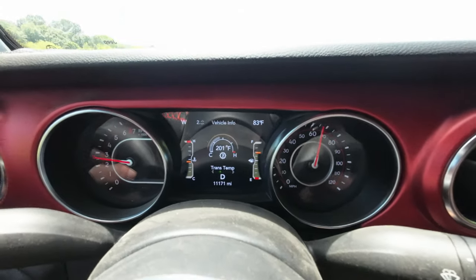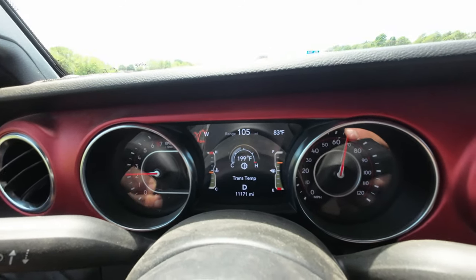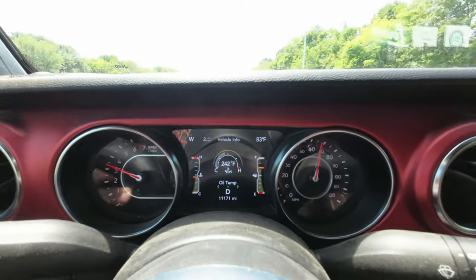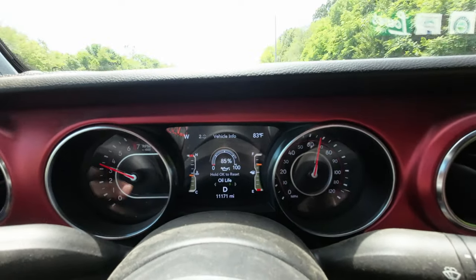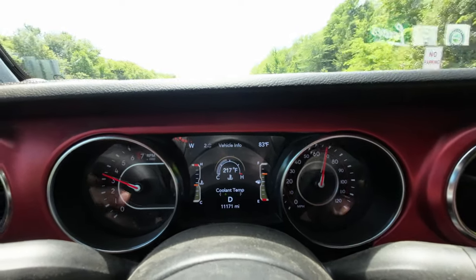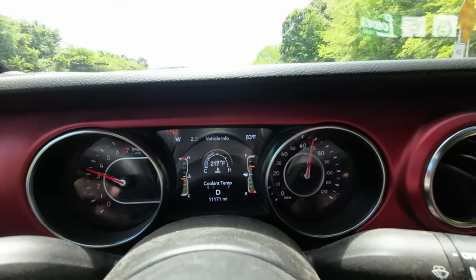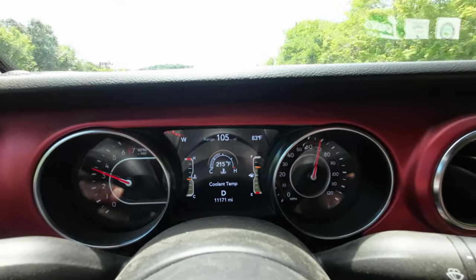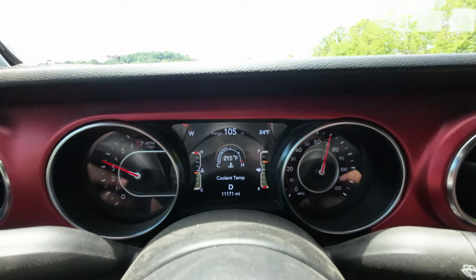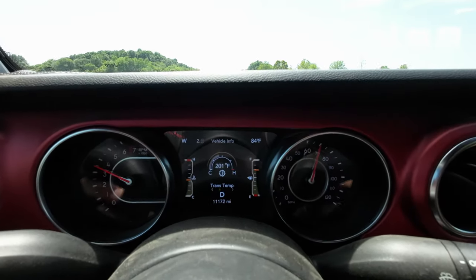I wanted to show you some vehicle temperatures. Our current transmission temp is 199°F, oil temp is 242°F — that was the oil pressure PSI — and then the coolant temp is 217°F. We've been on the road now for about four hours, so those are pretty accurate as far as what I'm seeing for temperatures.